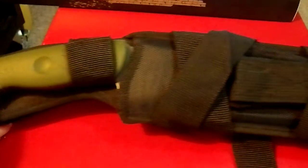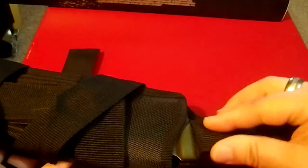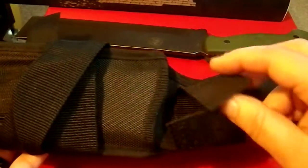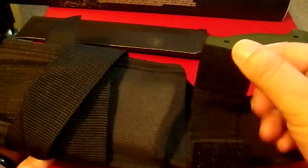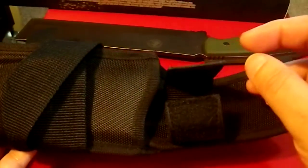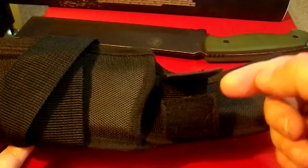Here we have the blade in its entirety. It's a big knife, so I'm going to take it out of the sheath — but I'm going to talk about the sheath first. First thing: Velcro closure. I am not a fan of Velcro closures for a number of reasons. Velcro picks up dirt and debris and it's going to eventually clog up. A snap doesn't do that.